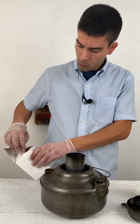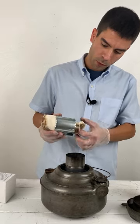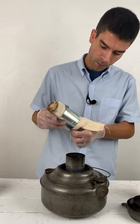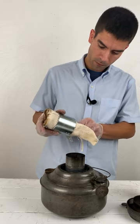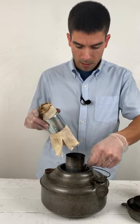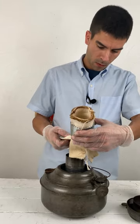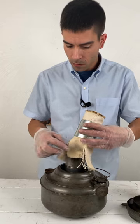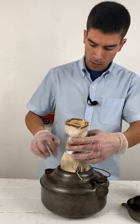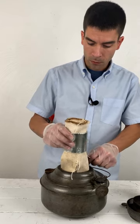You'll take your new wick and pull the tails out — you'll have four of them. The thing to keep in mind when installing the new wick is to make sure none of the tails are interfering with the float gauge on your fuel gauge.